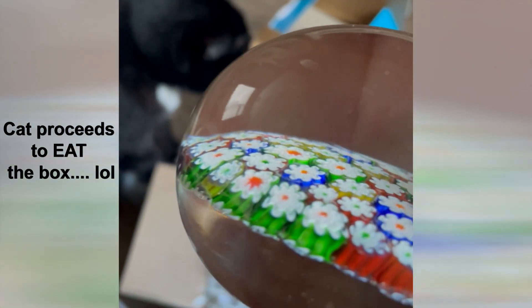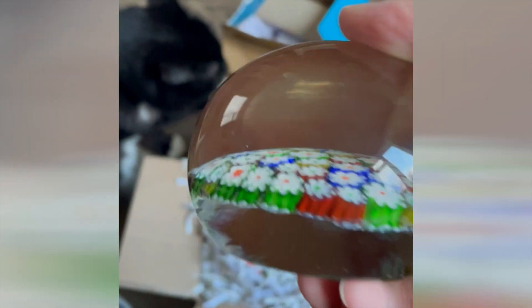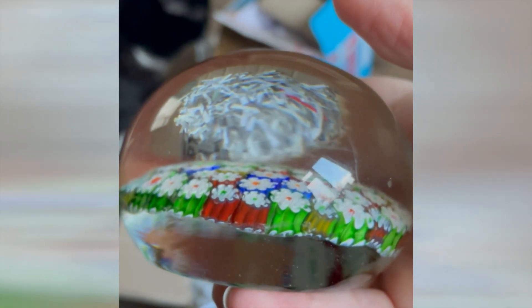That's not damaged — that's just a little bit of muck and stuff from the packing, so I'm happy with that.